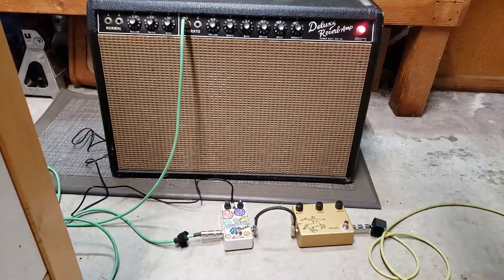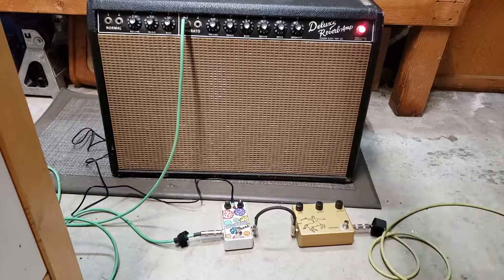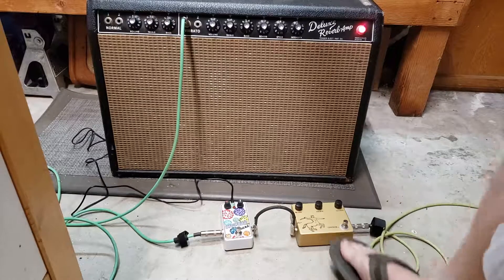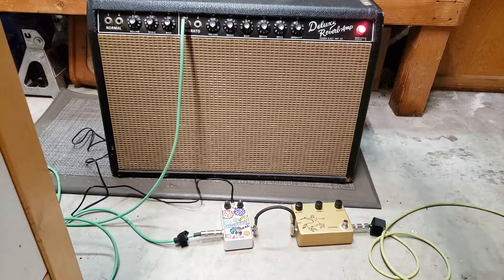Here it is on the bridge pickup. Here's the neck pickup.